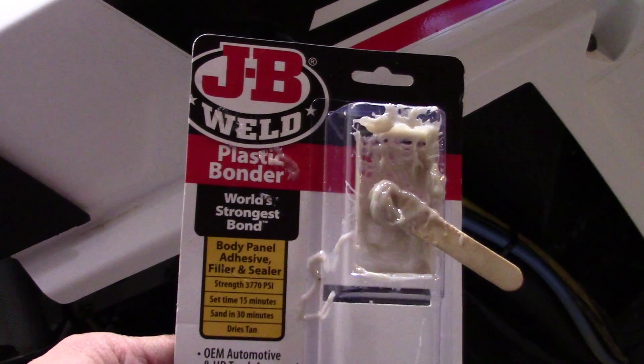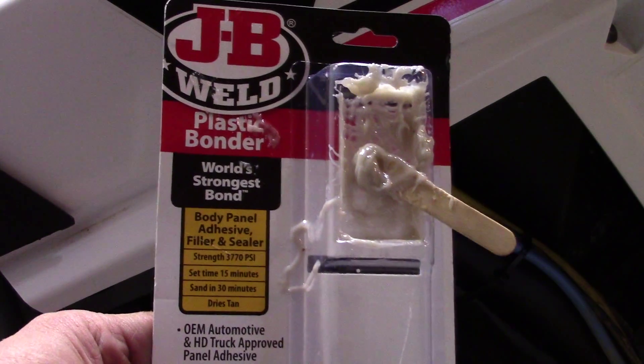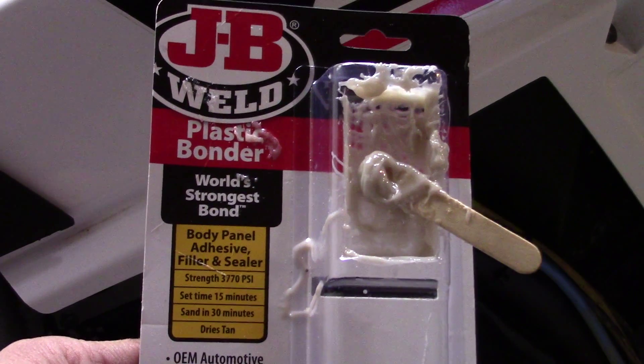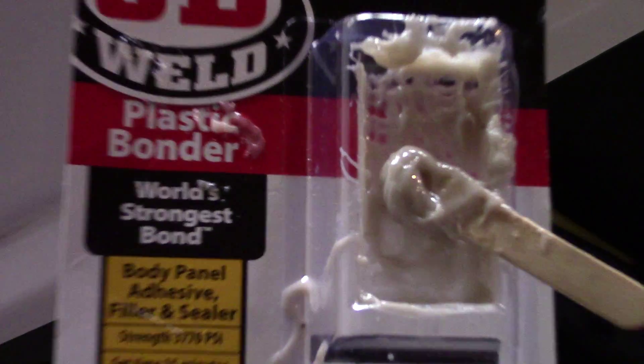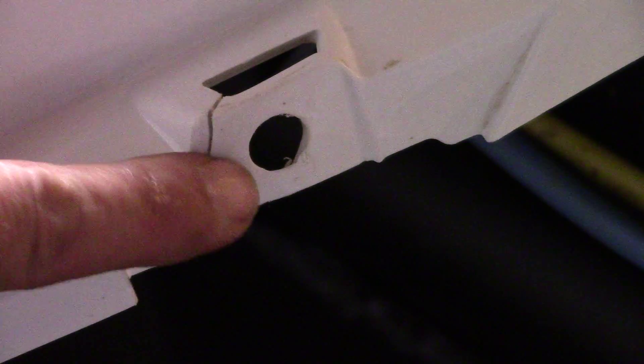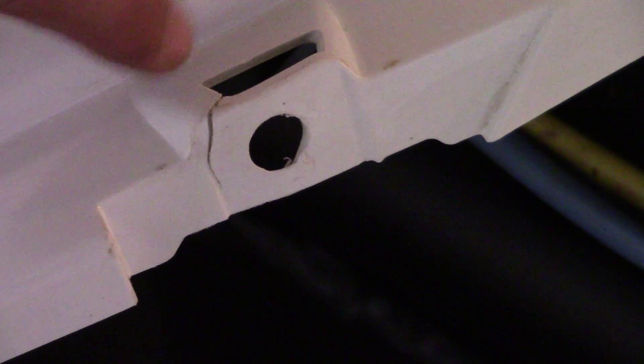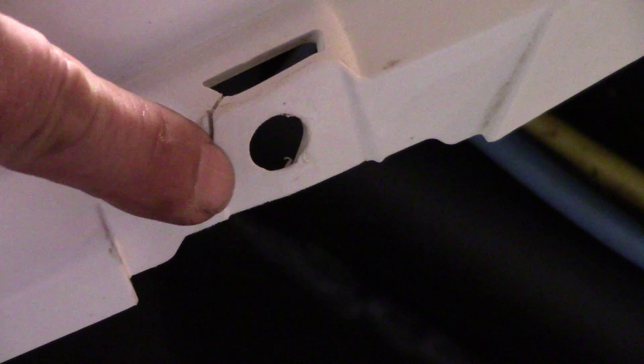I've already tested it on some other plastic I had and it works really well, especially if you let it sit overnight. Then you can always come back and sand off the excess after it hardens up. Now, I had already done this, but basically you just want to sand this area a little bit. If you can get in there with a really thin 220 grit or something, sand in there. If you can't, that's probably okay — this bond is still going to adhere to it pretty well. Then you come back the next day or even an hour later if you want and sand off the rest of it.